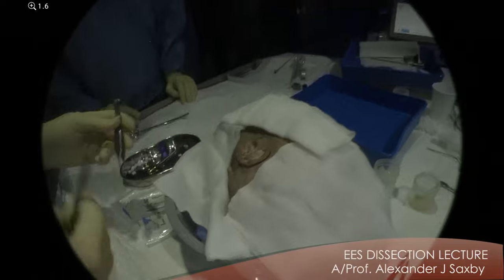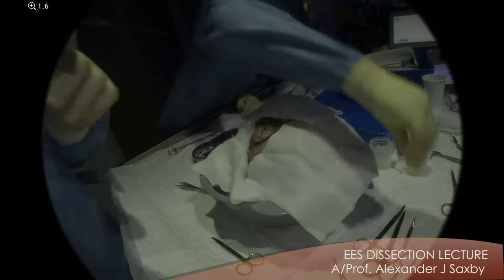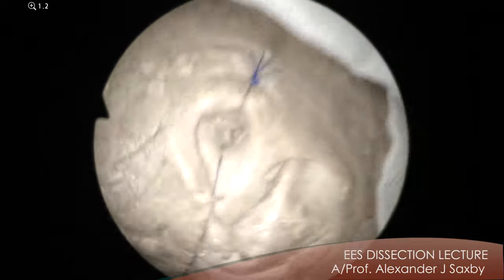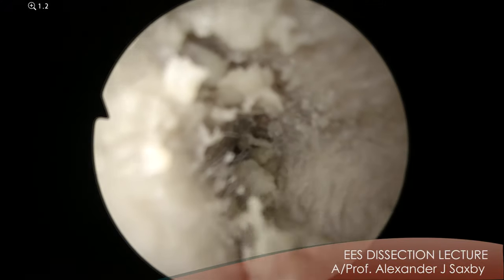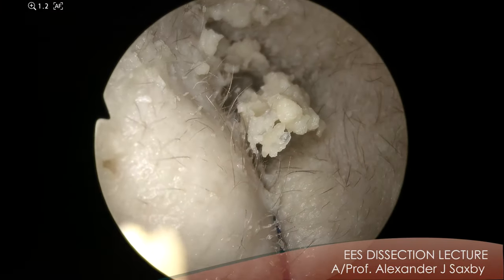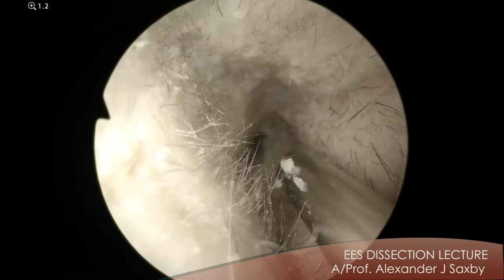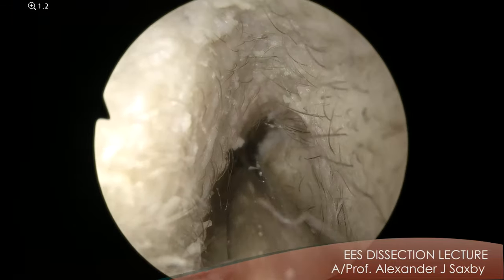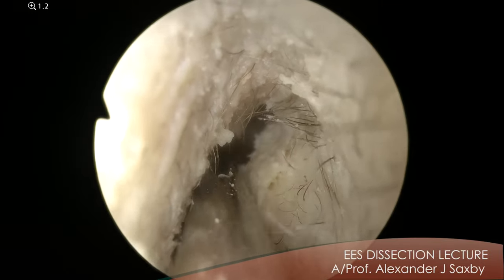So the next thing to do is to remove the hair and any wax. So we'll just use a round knife. A small point I mentioned to a few of you yesterday: the way you hold the scope. You can see that I'm holding it basically in my fingertips. There are a lot of different ways of holding the scope, and a lot of the great EES surgeons do different things.